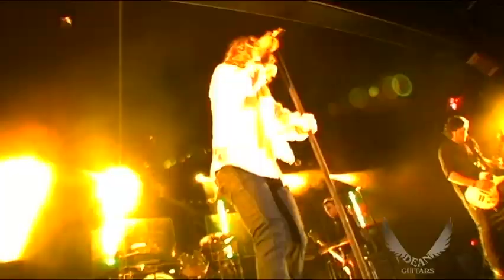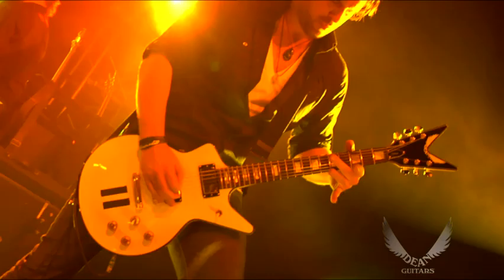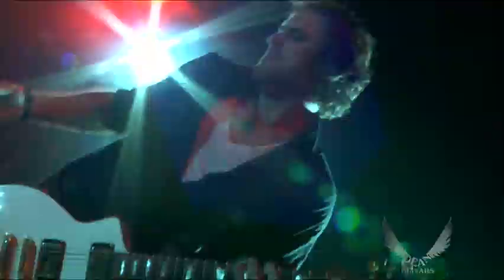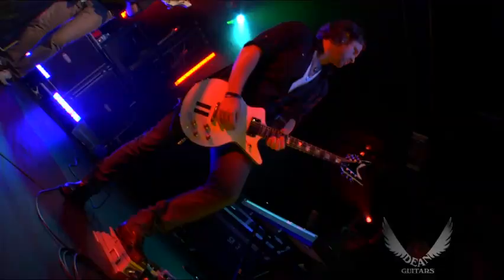The Dean guitars stand out to me — for me it's all about feel. I'm not a technical player, I play with feel, and the weight of the guitar, the balance, just the way it fits around my neck — it's a better fit for me than any guitar I've ever played. I'm a bigger kind of guy, so I love the big headstock, and that part just works.